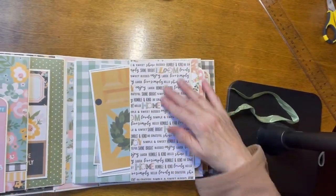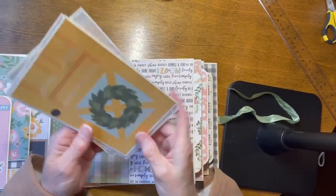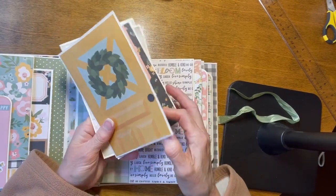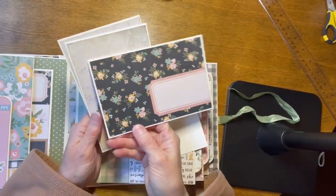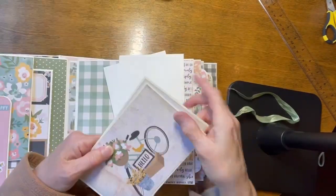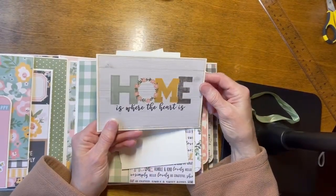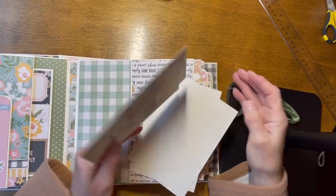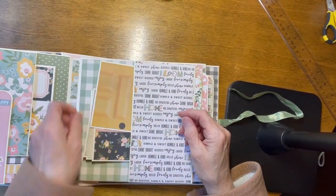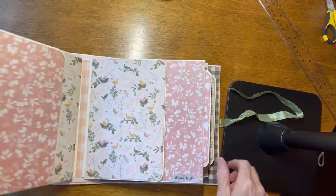The front of page two is a pocket. In this pocket I have a bunch of stuff stuck in here — there's a door with a wreath on it, a journaling spot, a bicycle that says Hello, and this says, Home is where the heart is. Again, you have a pocket here with a photo mat stuck into it.